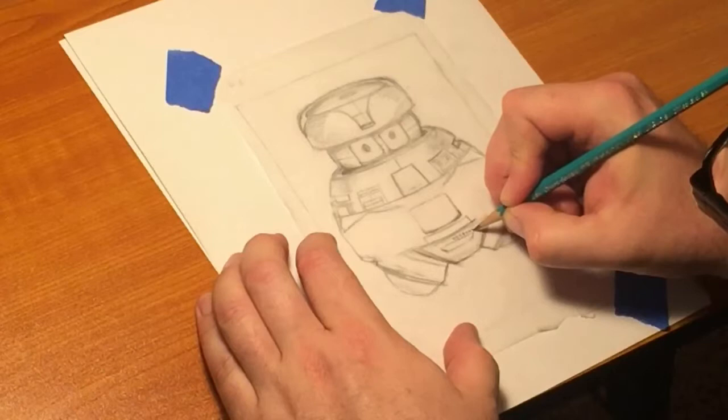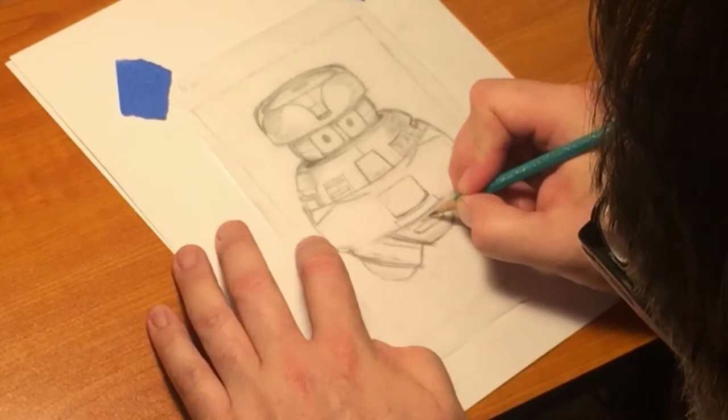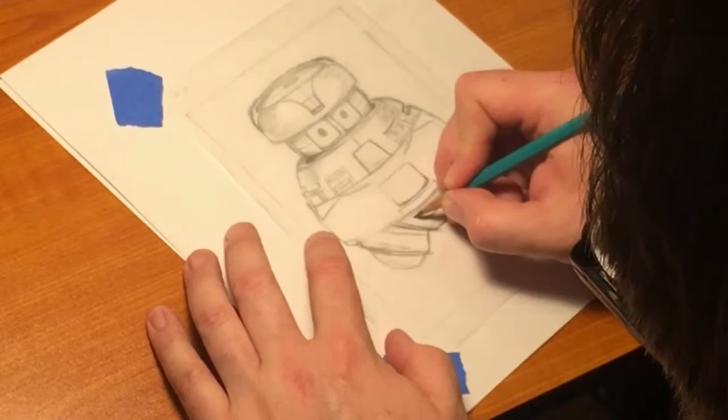Sometimes my OCD will kick in and everything has got to be just about right. One, two, three, four, five, six, seven. All right. Not too shabby.